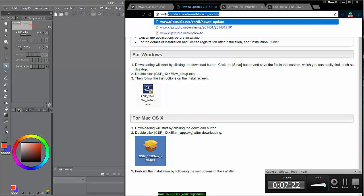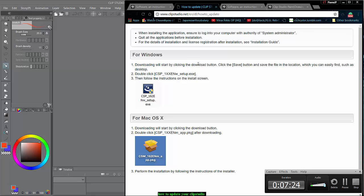I'll put the URL under the video too. For Windows: after downloading, you save it where you can find it, then double-click it, run the new setup for EX, follow the install screen, and it installs into your system.